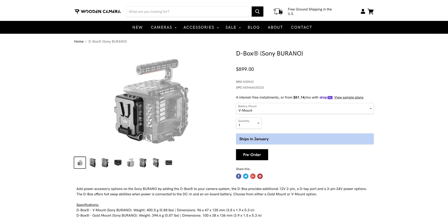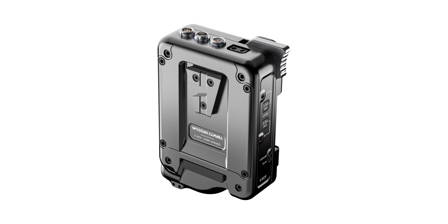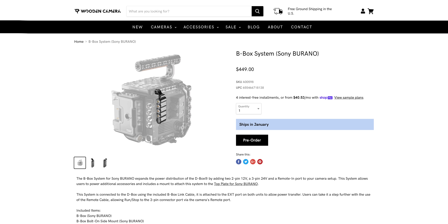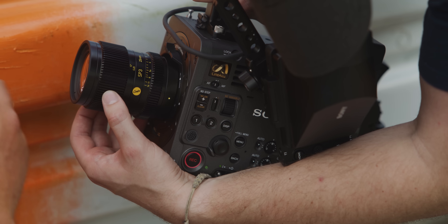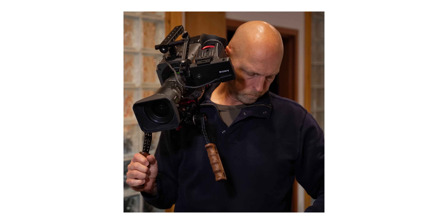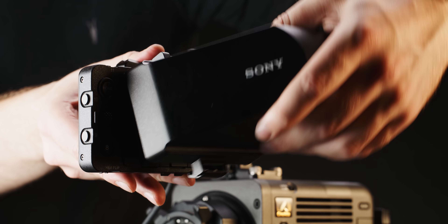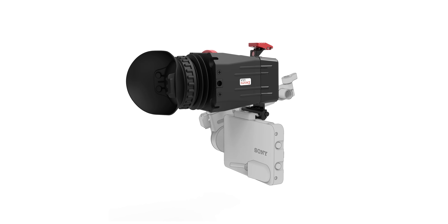The D box adds a 12V 2-pin, a D-Tap and a 24V 3-pin. This plate also allows for hot-swapping batteries via the DC-in on the unit or via the internal battery. The B box is an additional array of ports that you can daisy-chain off of the D box. It looks like a solid solution that I'm sure will be popular with Burano owners and rental houses. Zacuto have also released the Z-Finder for the Burano, which looks to solve my biggest gripe with the camera — the positioning of the viewfinder loop.